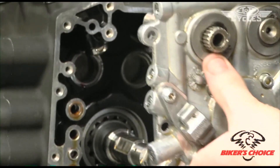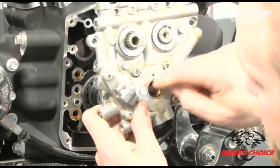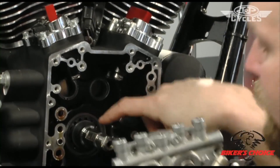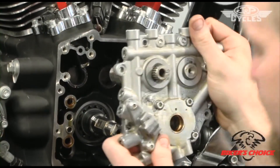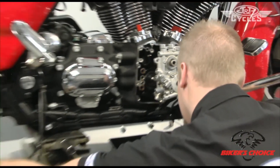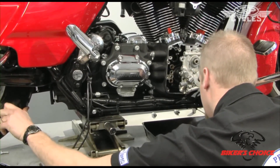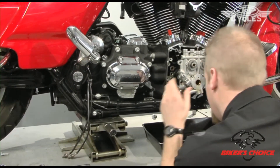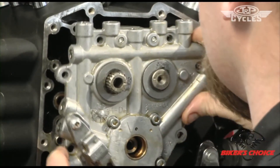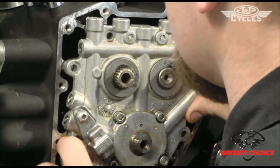Since we rotated the motor since we pulled this out, we have to look through the pump — you can see there are flats. As you look through, there will be flats of the pump that drive on the flats of the shaft, so we need to get that shaft aligned. We just turn the motor ever so slightly, eyeballing right down the bore of the oil pump, and slide it into place.